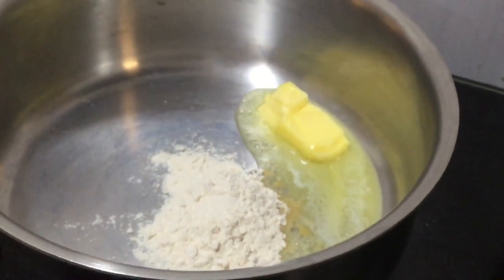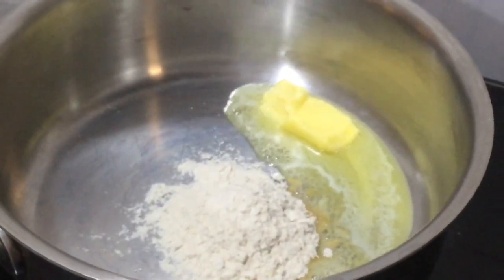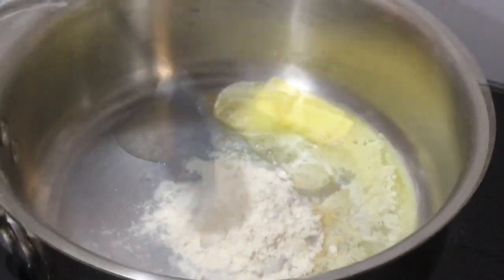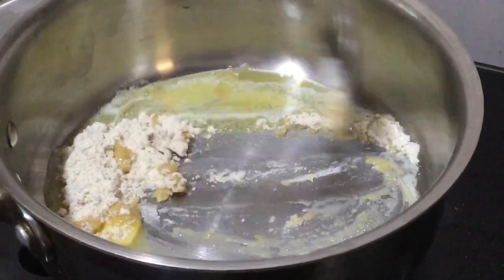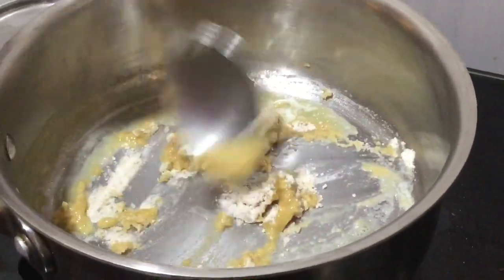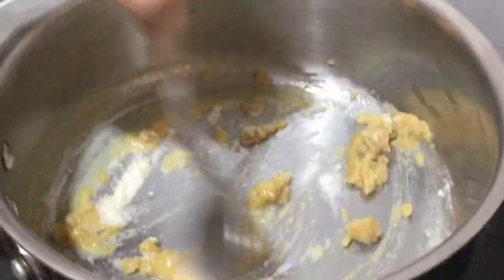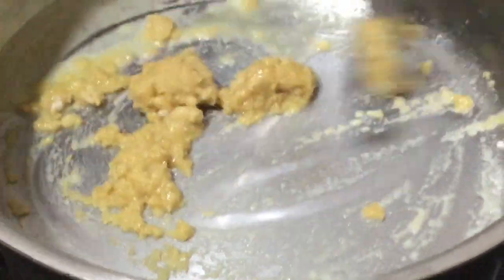Add some butter in another pan and three spoons of flour. I used whole wheat flour, but you can also use all-purpose flour. Stir this mixture and let it cook for around two to three minutes, but a very important thing is to keep the flame on low because this burns very, very easily.